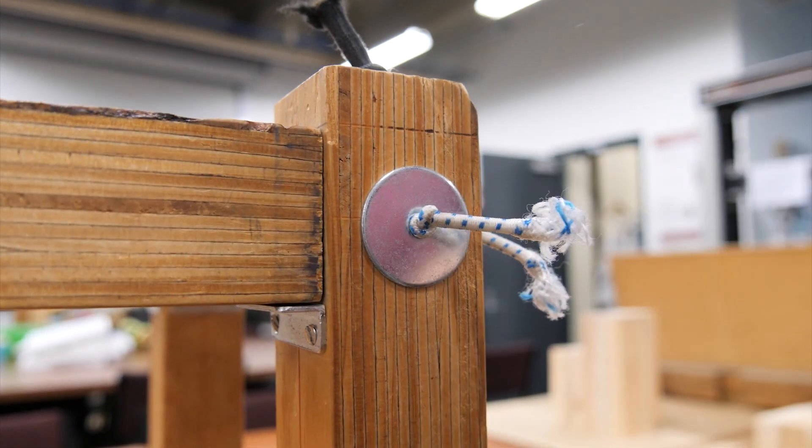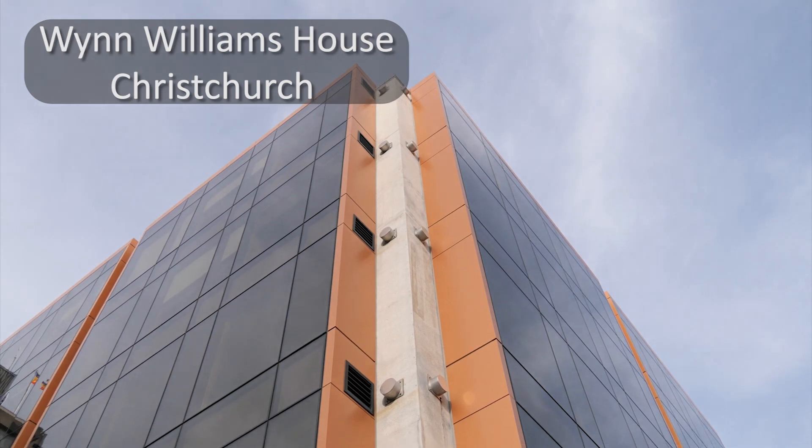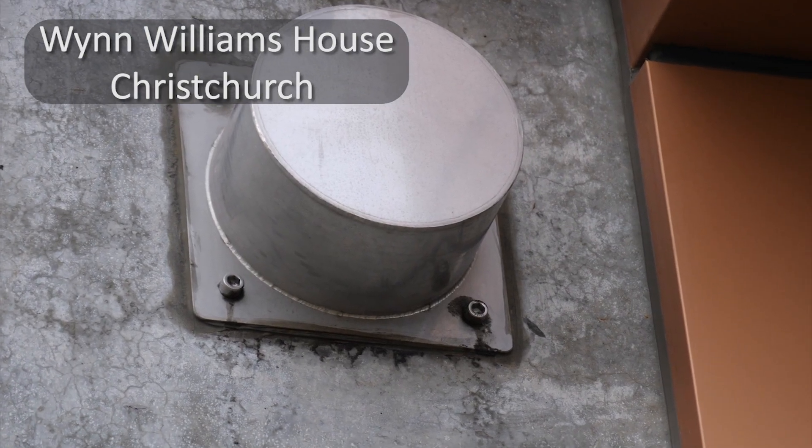Another thing you'll see are these steel caps. In the Wynn Williams building you'll see the steel caps on each direction where you can see where the steel tendons come out, and they cap them on there.